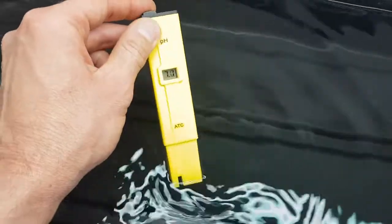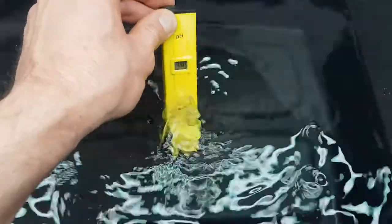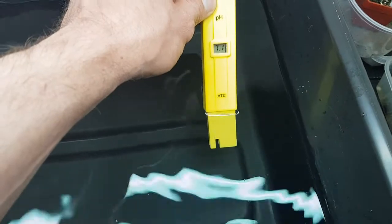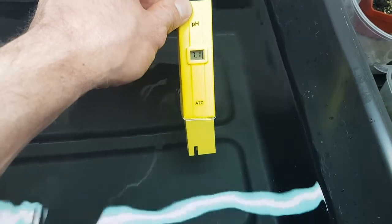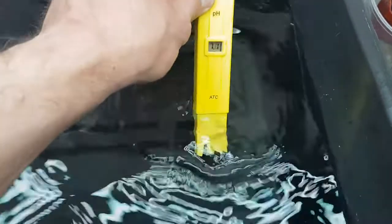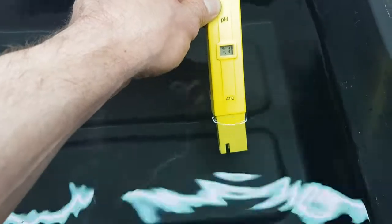The first thing to do is check the baseline water pH. This is a pH measuring pen placed in the reservoir — it should be about seven. pH is a logarithmic scale: 14 being very alkaline, 1 being very acidic, and 7 perfectly neutral. My fresh Worcestershire tap water is coming in at 7.1.